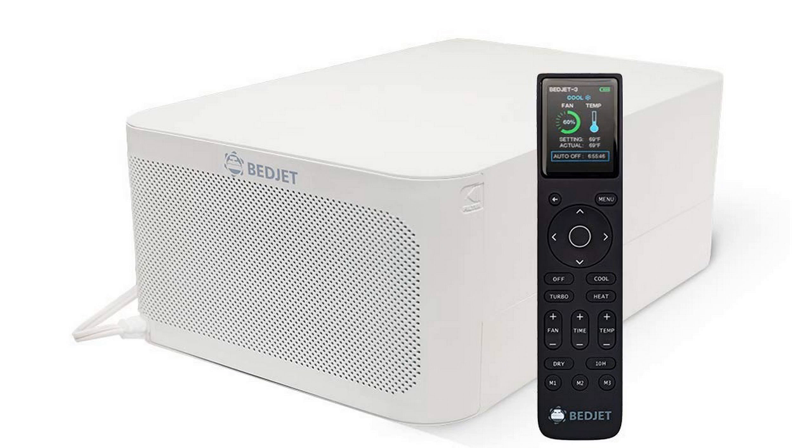So the BedJet 3 is the brand new model that just came out not too long ago — it's obviously the replacement to the version 2 model, but they made a few changes, all for the better. It's a really good model. If you want the short version of this review: this thing's awesome and I highly recommend it. But if you're not quite familiar with what it is and what it does, I'll talk about that.